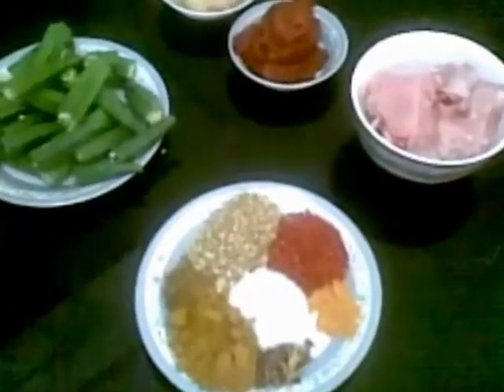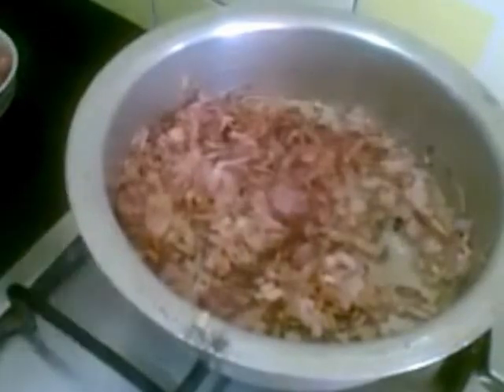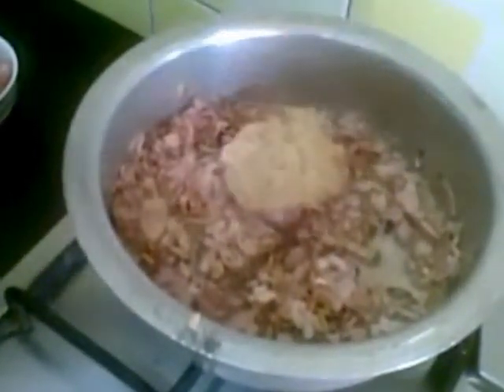Here I have fried about 3 medium size onions in a tablespoon of oil. To this I am going to add the ginger garlic paste and sauté this till the raw smell goes.